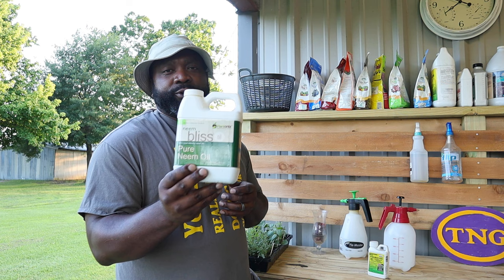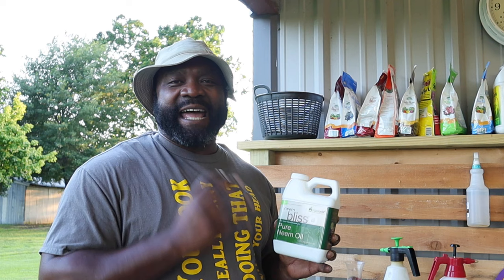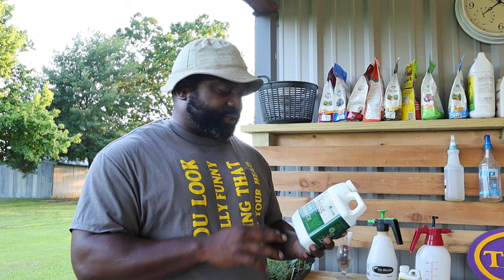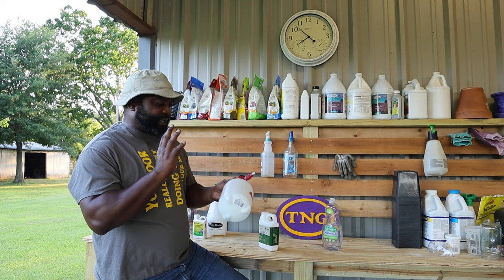These two organic pesticides are tried and true — what we started off with when we did our container garden. The first one is pure neem oil. The reason why you want the pure neem oil and not the extract neem oil is that the pure cold-pressed neem oil will have the active ingredient that will help kill off and fight off those soft-body insects like your aphids, your mealy worms, and sometimes even your leaf miners and things of that nature.